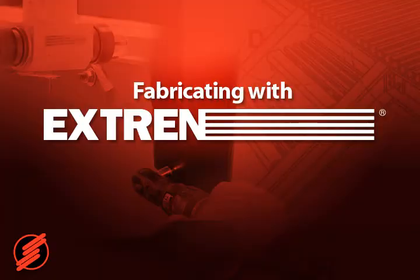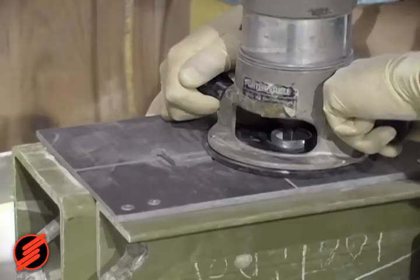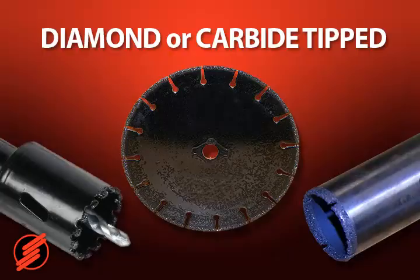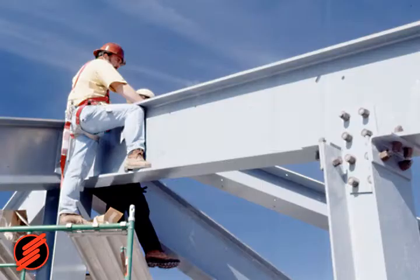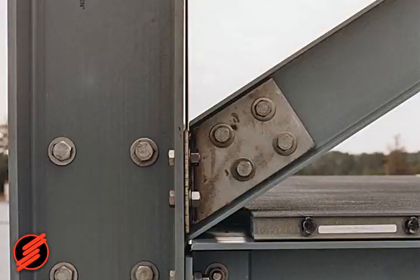Once a project is designed with Xtrend, fabrication is usually straightforward. Xtrend can be sawed, drilled, and routed just like wood. But because fiberglass is abrasive and dulls tools rapidly, saw blades, drill bits, and router heads should be diamond or carbide tipped. Connections are made mechanically with bolts and nuts, or in some cases adhesives are used. Xtrend structures often use a combination of these methods.